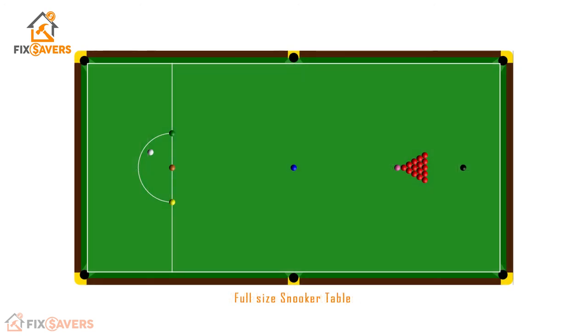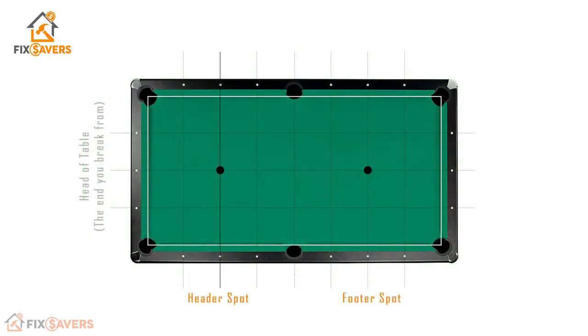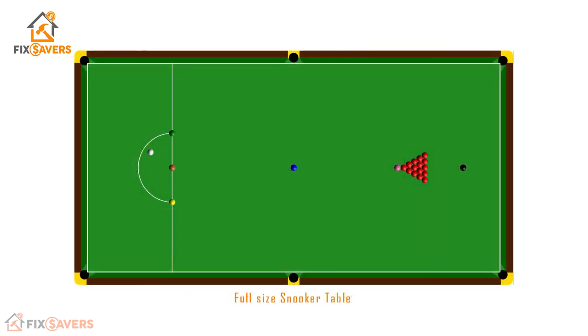Looking at the snooker table, we have additional markings required for the green, brown, yellow, blue, pink, and black balls. In addition to those spots, you will also see a semicircle which comes off the rear of your head string, also called your bulk line — this is referred to as the D zone. The challenge is to make our pool table markings line up as accurately as possible with a snooker table.